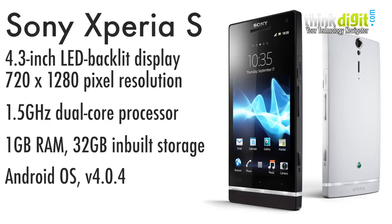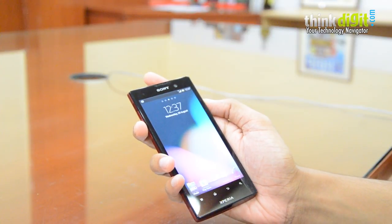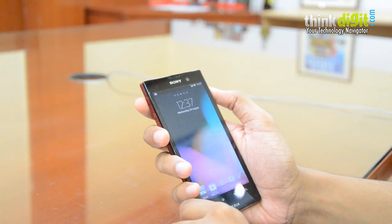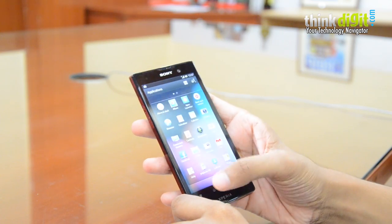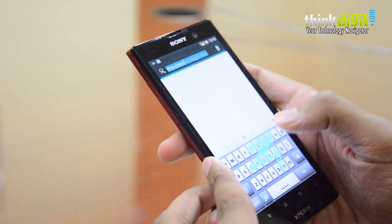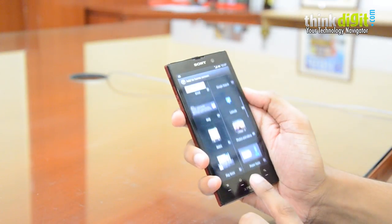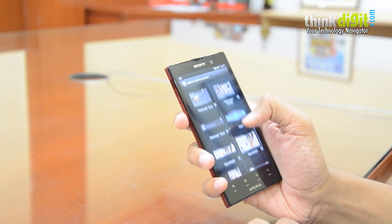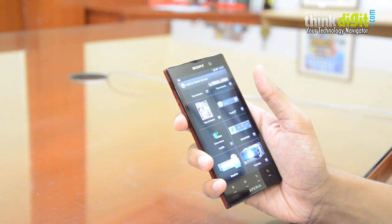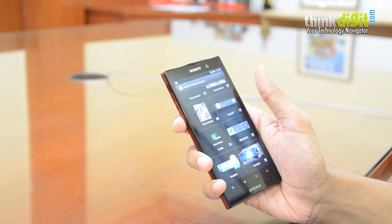On the software side, the Xperia S has already received the Android ICS update, and this phone comes with ICS out of the box. The horizontal scrolling app drawer is present, and we like the range of widgets, which has increased after the ICS update on Sony phones. However, it still lags behind HTC Sense in sheer variety of widgets — for example, the integrated clock and weather widget and social networking widgets on Sense are notably better, and Samsung's UI also edges ahead of Sony's in this regard.